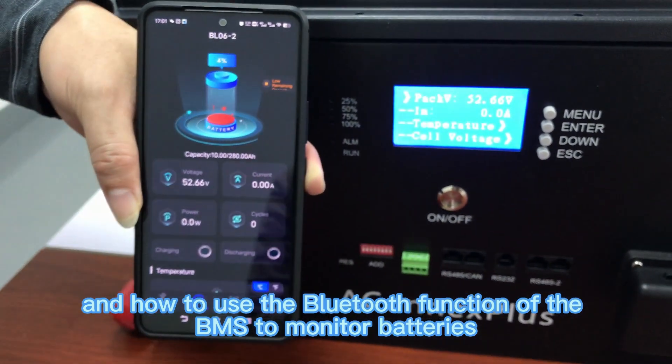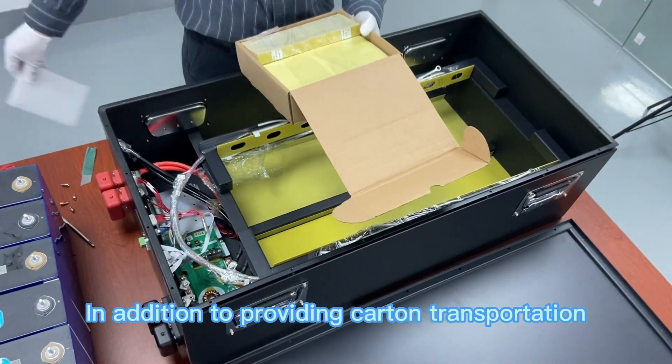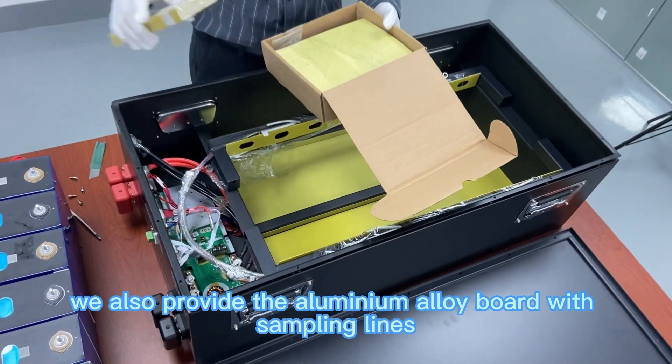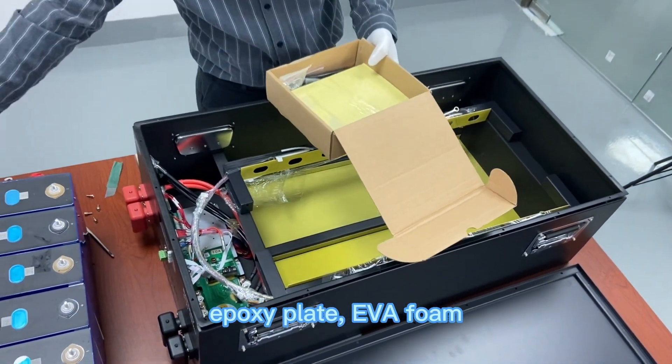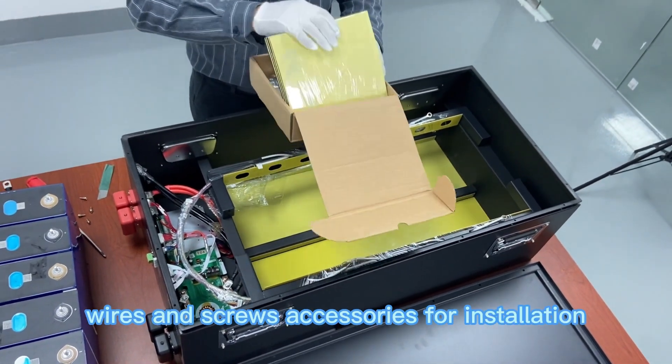In addition to providing carton transportation, we also provide an aluminum alloy board with sampling lines, epoxy plate, EVA foam, wires, and screws — all accessories needed for installation.